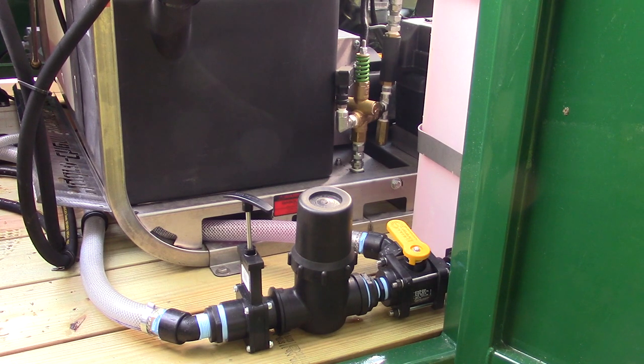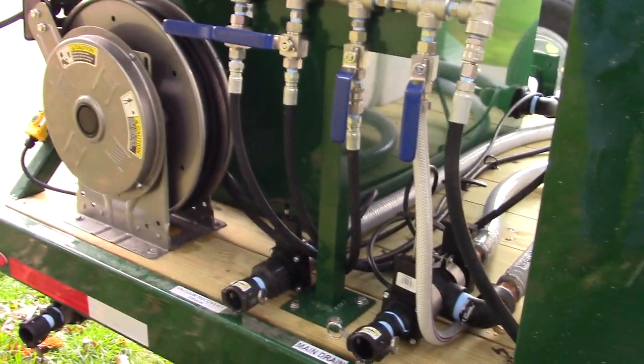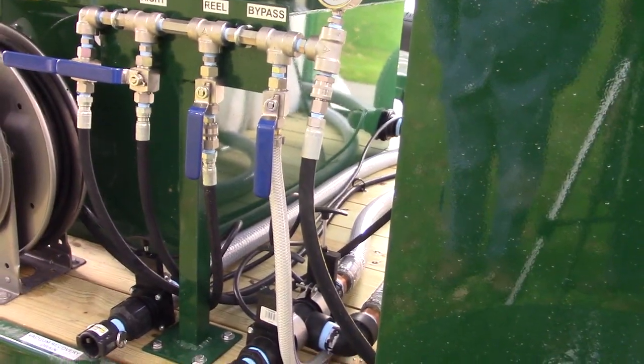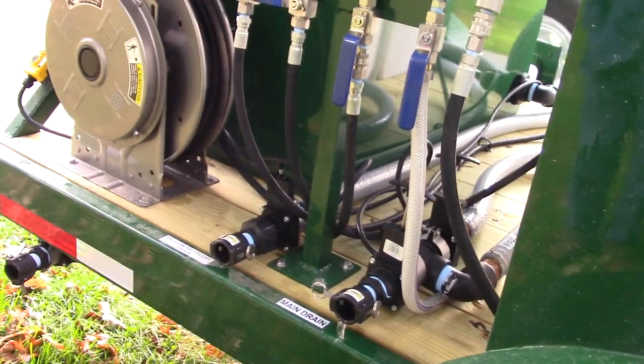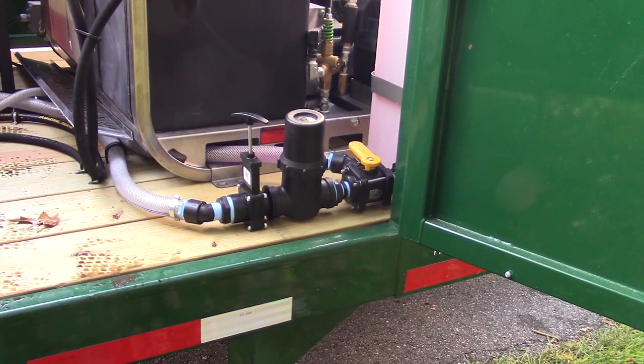Okay, so right now we've got the vacuum recycling drain closed. We've got carts up in the head over the hopper. We've got the bypass open and we've got the hose rail open. We're going to start this engine and run quickly back to that. When we see the pink solution coming up the bypass valve, I'm going to shut the bypass off.